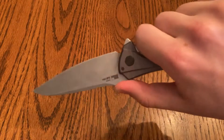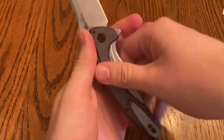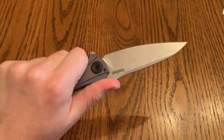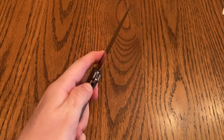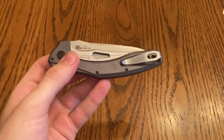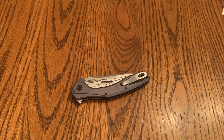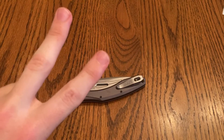Ergonomics — talked about the jimping, it's got the sharpener's choil, it feels good in the hand. The pocket clip: there's not really any hot spots because the pocket clip is so small. It's just freaking sweet — this is a gem of a blade in my opinion. It's got a very strong detent. Anyways, that's the short review of this one — thanks for your time guys, peace.